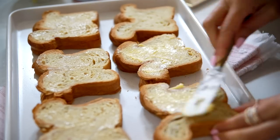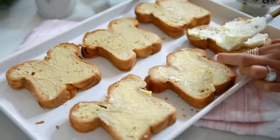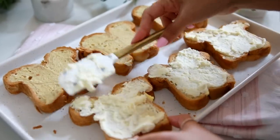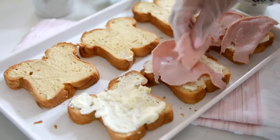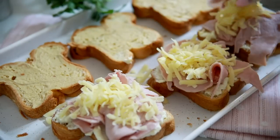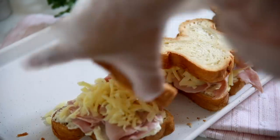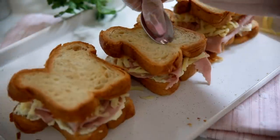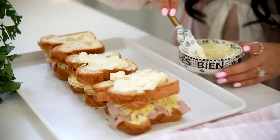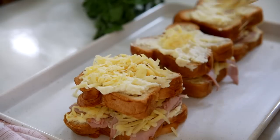Now we're going to start assembling our sandwiches. I found a really good croissant bread at Whole Foods, but you can use any type of white bread. Add Dijon mustard to one side and butter to the other side. Then add that creme fraiche mixture and top it with ham and Emmental, which is kind of like a Swiss cheese. If you have softer bread, make an indentation on top with a spoon so you can scoop some of that creme fraiche mixture on top, then layer it with more Gruyere cheese.